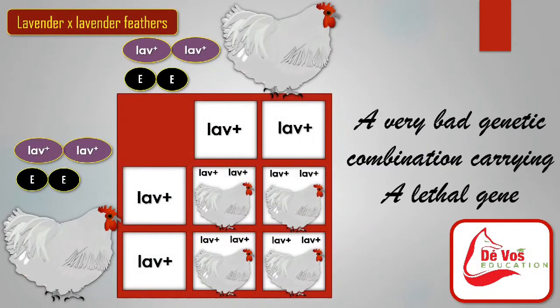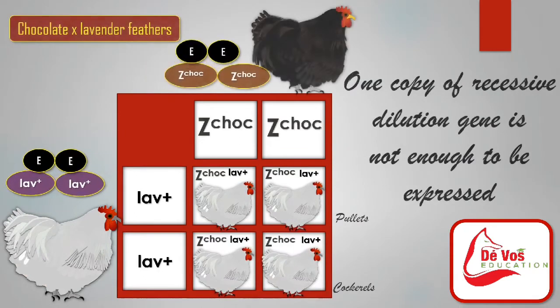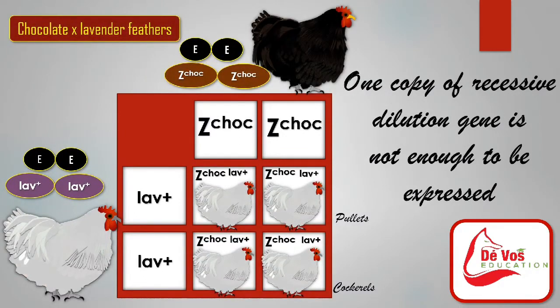Never breed lavender to lavender as it contains a lethal factor that leads to more problems. Lavender crosses are recessive. Lavender crossed with black should give 100% black with split to lavender. Chocolate crossed with lavender will provide 100% lavender offspring, as one copy of the recessive dilution gene is not enough to be expressed.